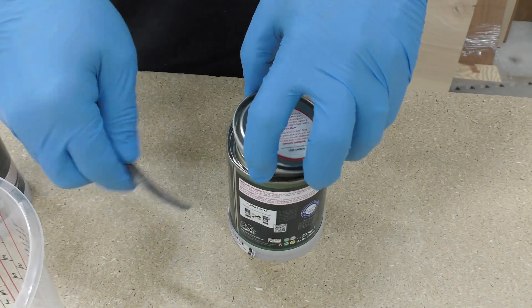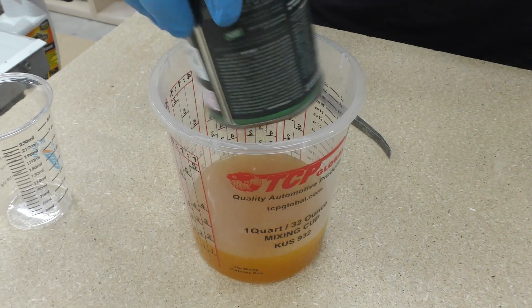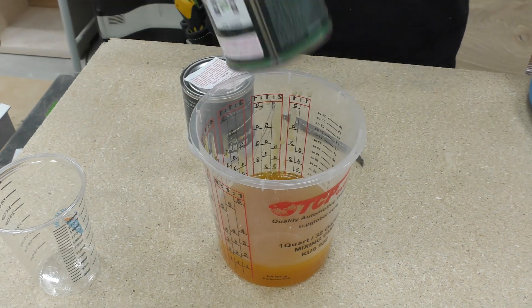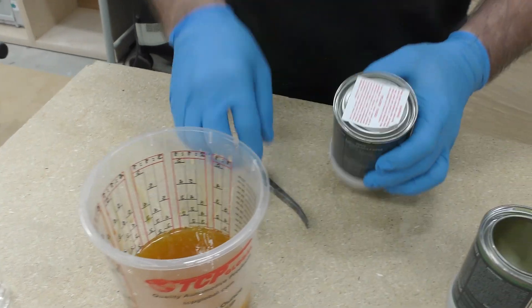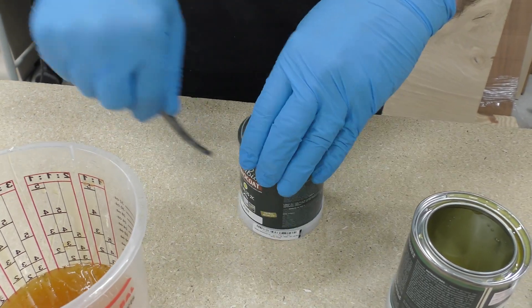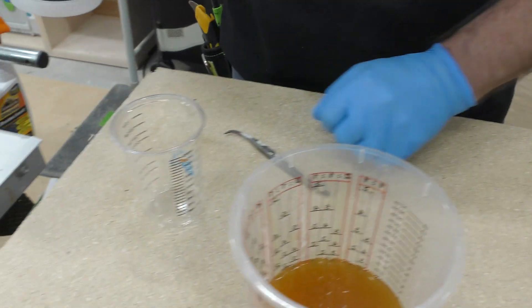Always remember: the accelerator is great but you don't strictly need it — you can just put the oil on and you'll just have a longer cure time. The accelerator speeds up the cure. Let's get mixing. I'm going to pour the whole can of Rubio — a little is a lot with Rubio — this should be enough for the table. Let that drain and empty out. Now I'll borrow 25 ml and use a separate mixing cup.